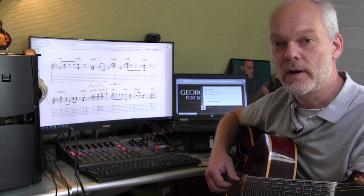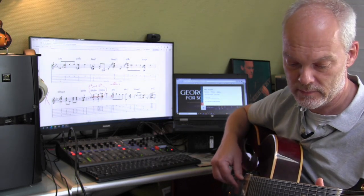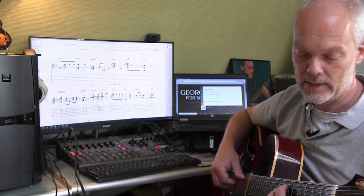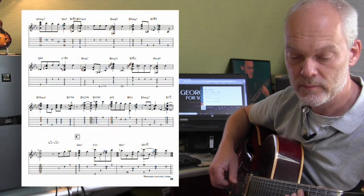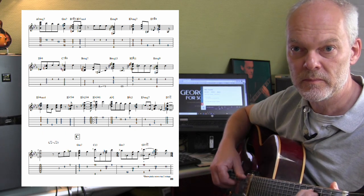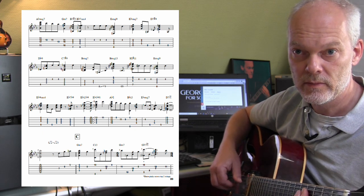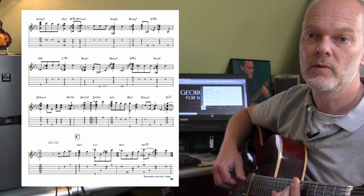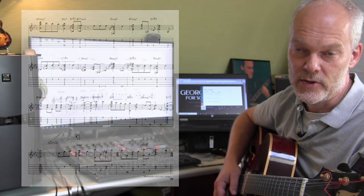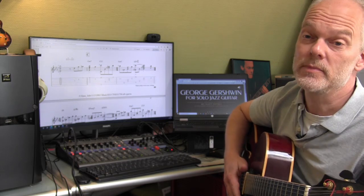As I often do when there's a repeat of the melody, the second time the melody comes back I play it a little bit differently. So then we use a descending chord sequence to create variation when the melody is repeated.